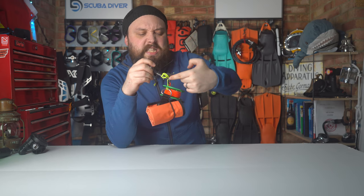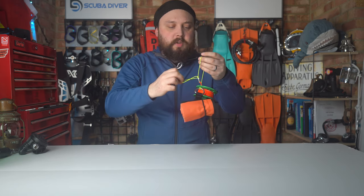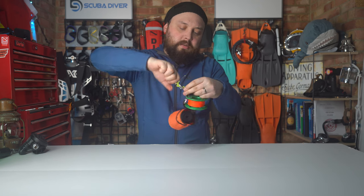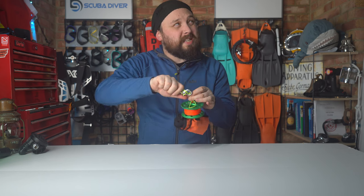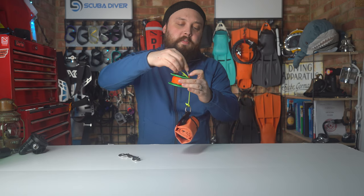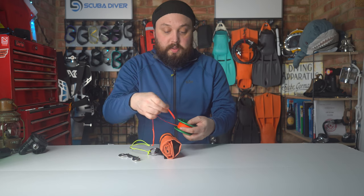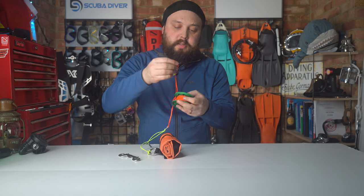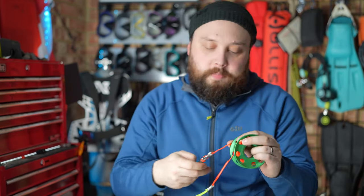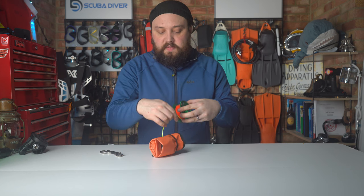I'd spend a bit more time so it's less of a mess, or maybe just do it on one section of that bite. It does create a bit of an extra loop that could snag on something. But essentially, if there's just a single piece, create a loop, pass that through the other side of the spool, clip onto that, and lock it off so it's a bit more secure. That way your DSMB can be permanently attached to your spool and you can still attach it to a D-ring in the safest way possible.